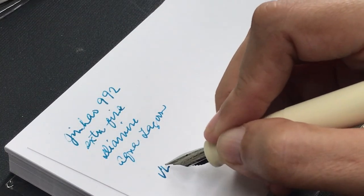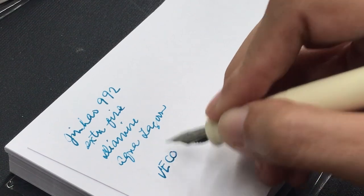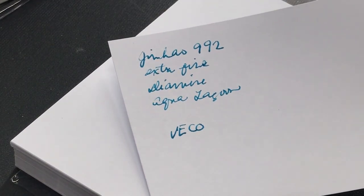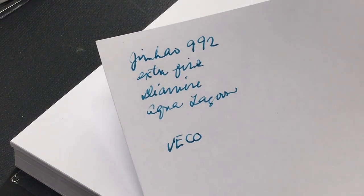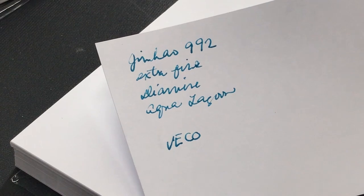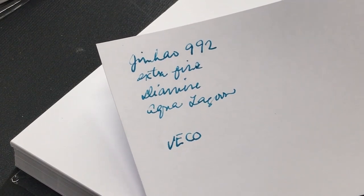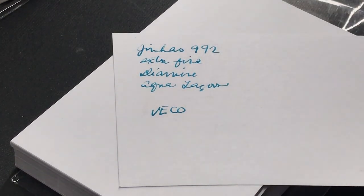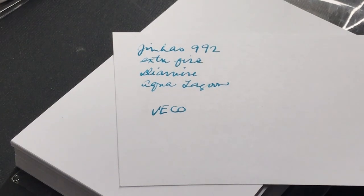Finally, we have the Veco index cards — same pen, same ink. The paper shows less shading compared with the other two, and there is a little bit of feathering — just a little, but I can see it. Let me know if you see the feathering. At the back, however, it shows absolutely no bleed-through, which surprised me. If you really detest bleed-through but don't mind less shading, I would recommend the Veco index card.